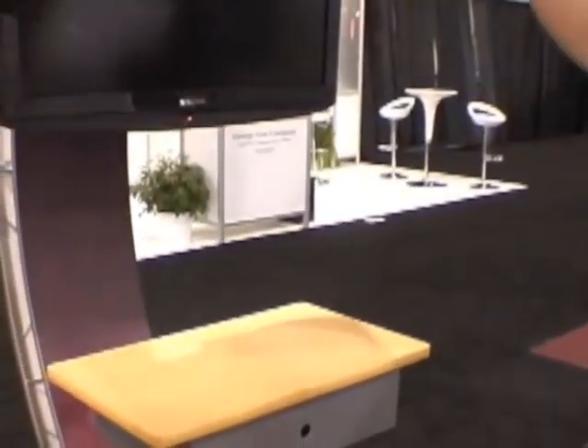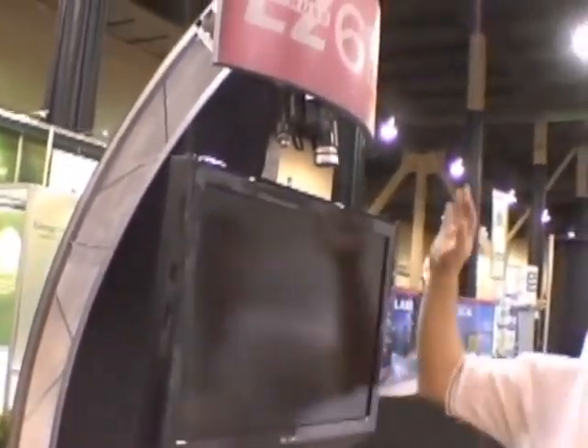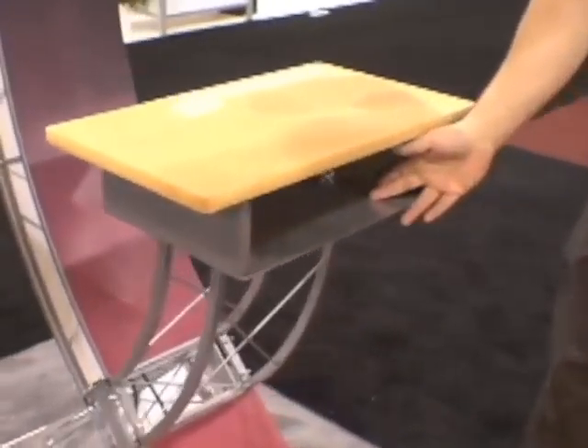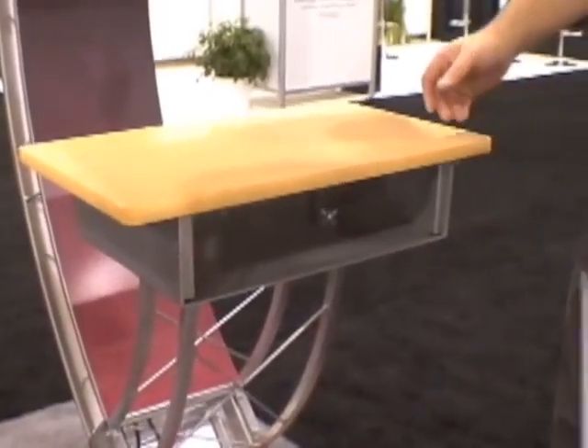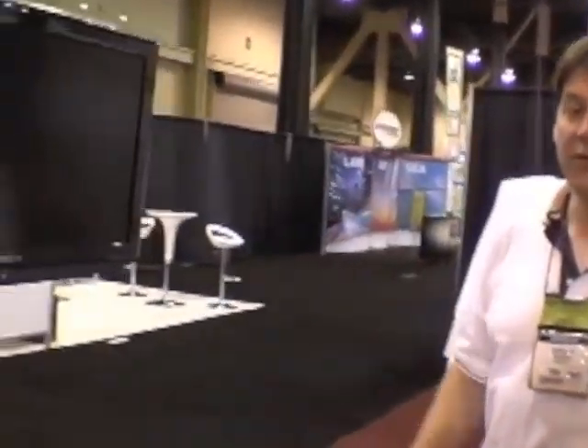Over here we've got our 612 Davis workstation. It's got 612 beams to make up a nice arc back here that supports the monitor. It's got a nice little header and a place to put in your laptop computer, Mac Mini, or something like that to power your monitor. We've got a whole line of workstations — this is one of six.